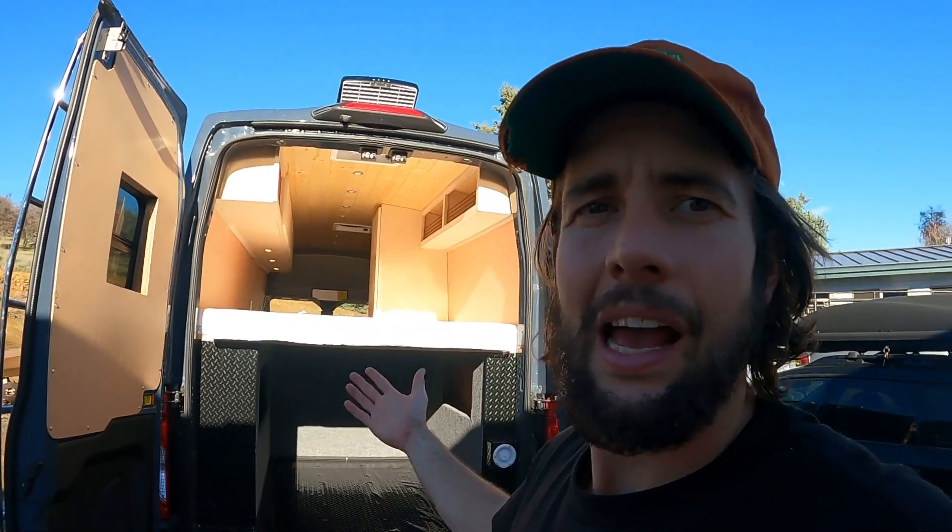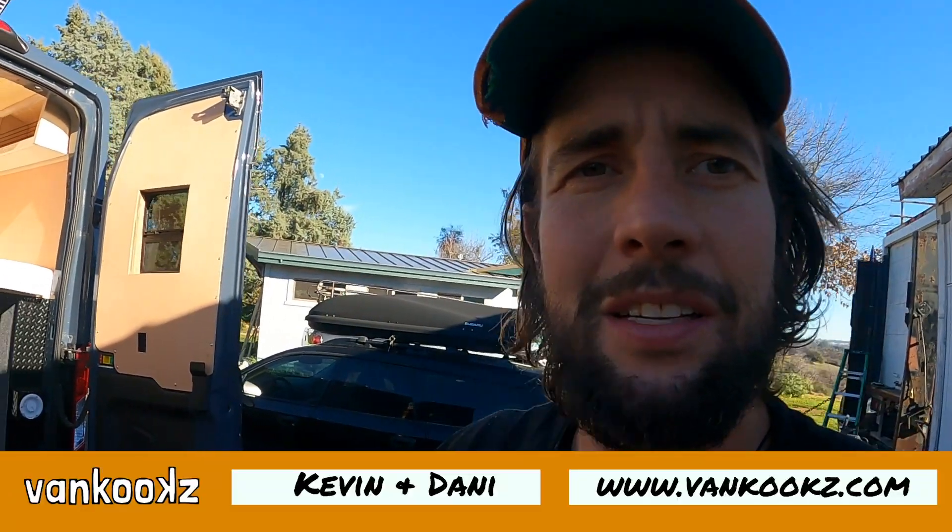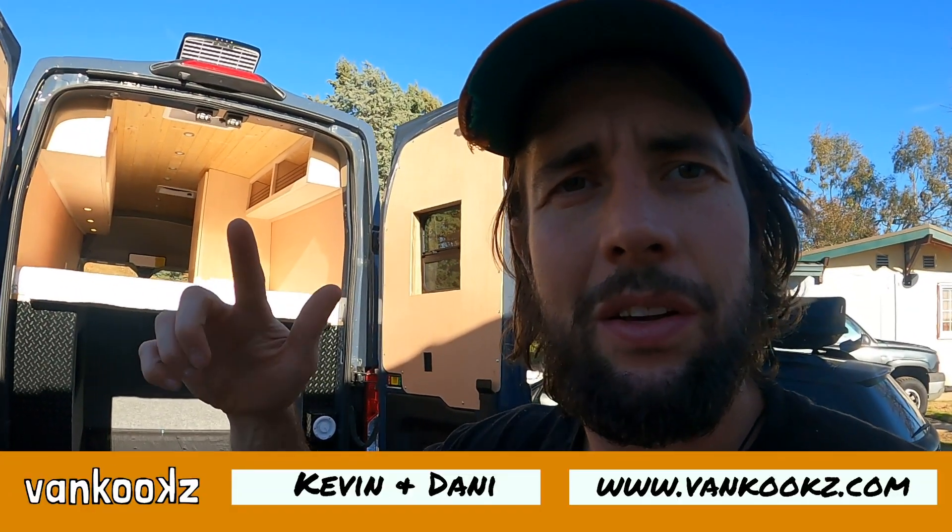That's it, kooks — thank you for watching. If you're interested in how to build a van, we have a Van Kooks master class on our website that's going to help you do all this work and make a nice, clean, beautiful home. I highly recommend checking that out. Like and subscribe and we will see you kooks soon.